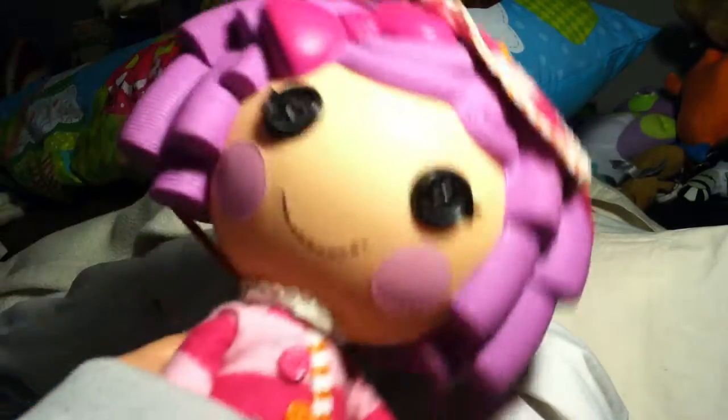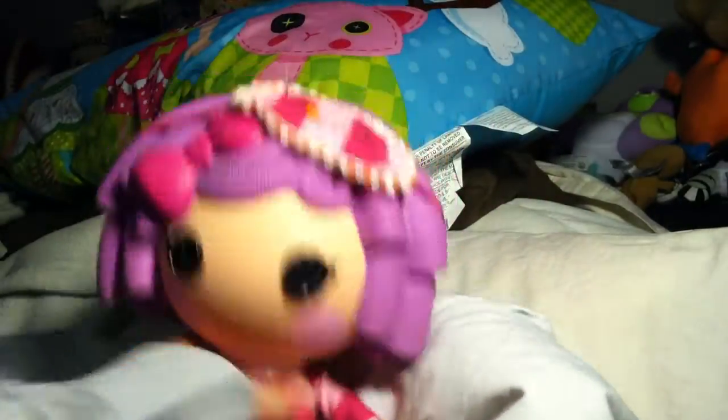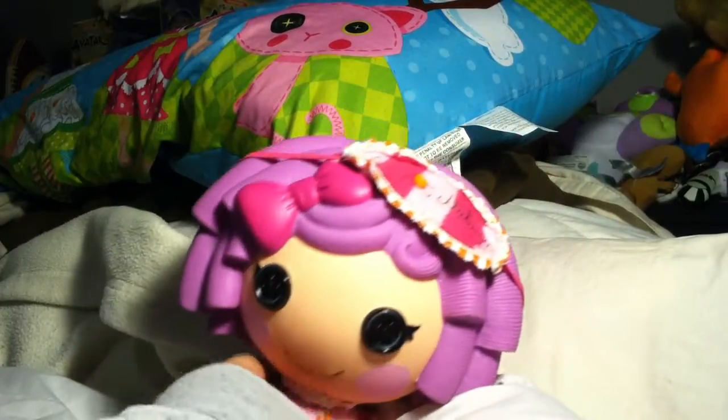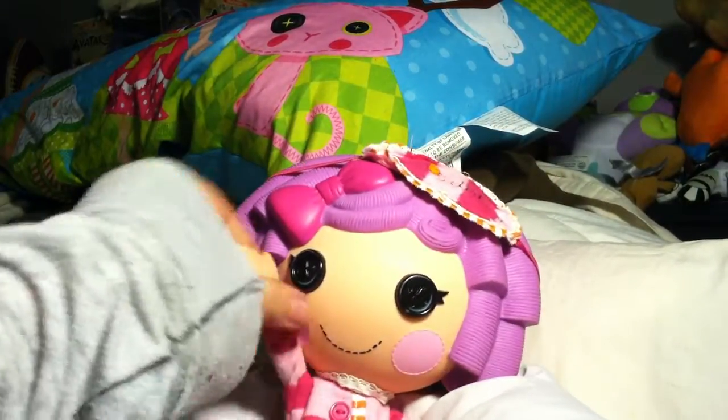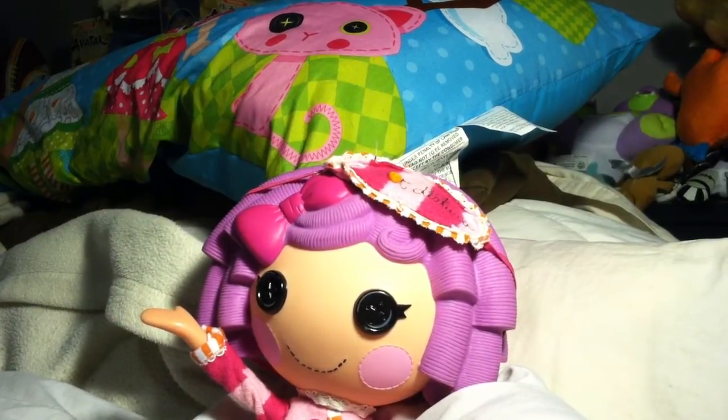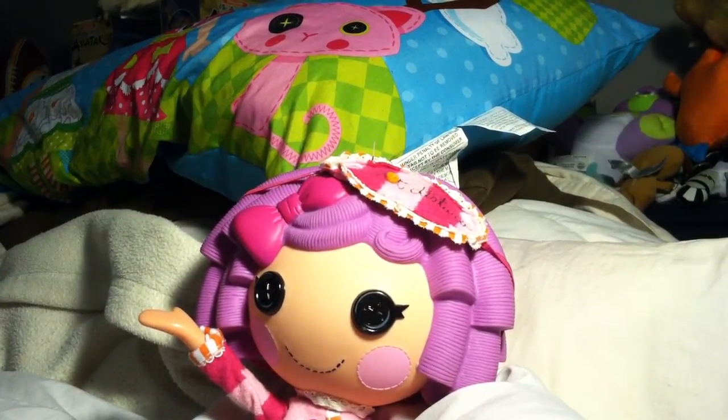Hello, Pillow Feather Bed here, and I'm here with a super special unboxing. I'm so excited — can you guess who it is? Let's find out. Presenting: Blanket Feather Bed!